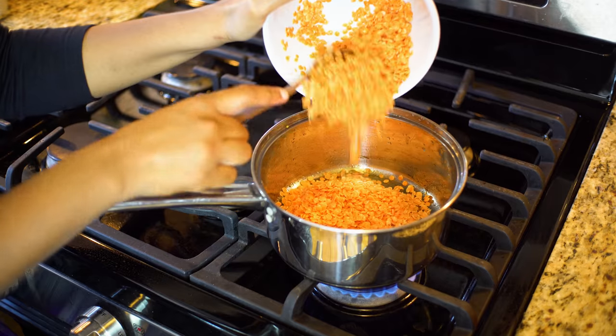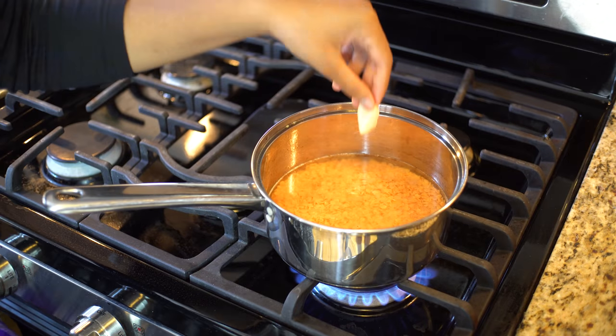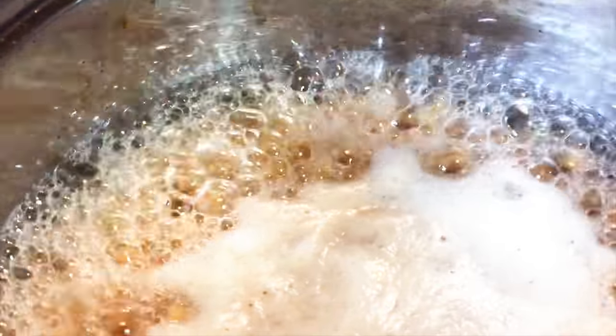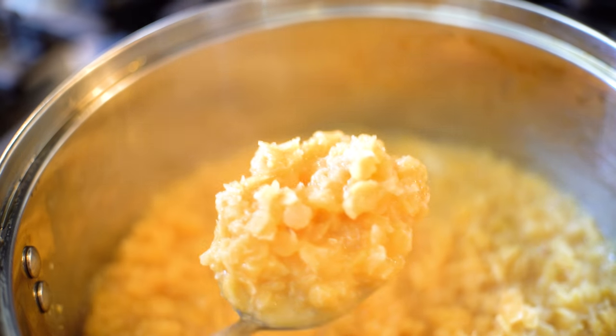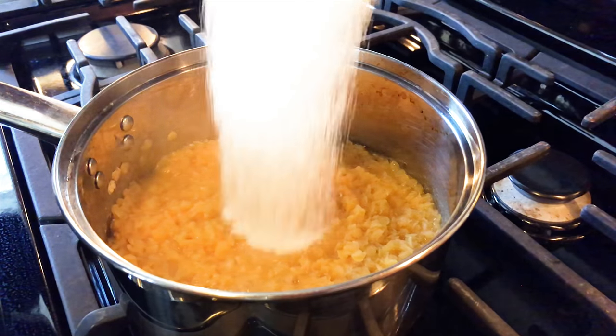Add the 1 cup of washed lentils with 2 and a half cups of water. Add the piece of ginger and boil till the lentils are completely soft. Remove that piece of ginger and now stir in the sugar.